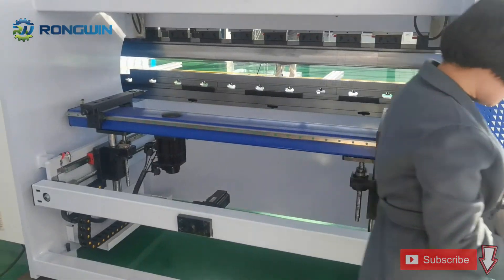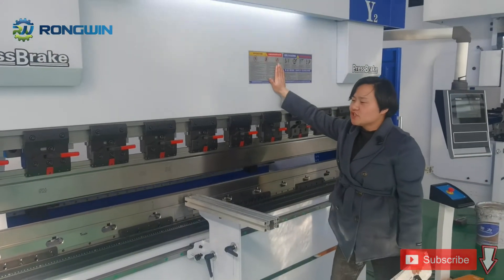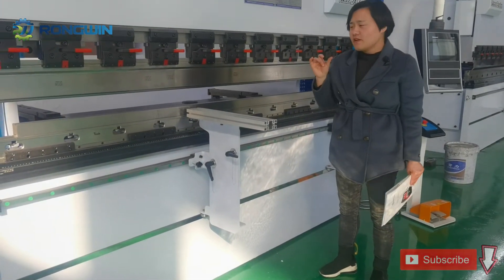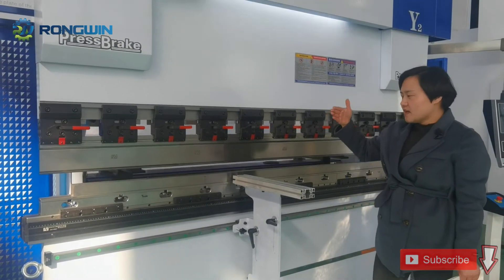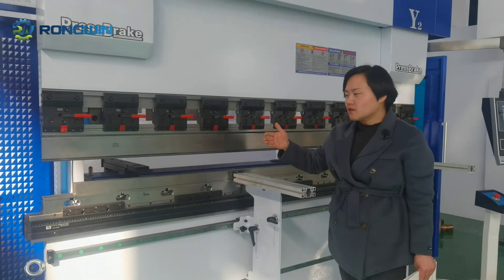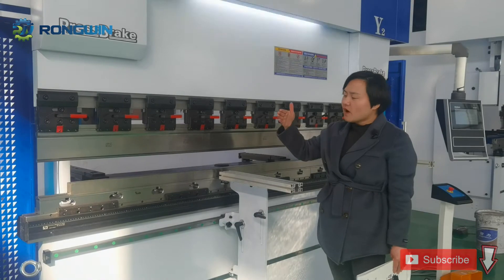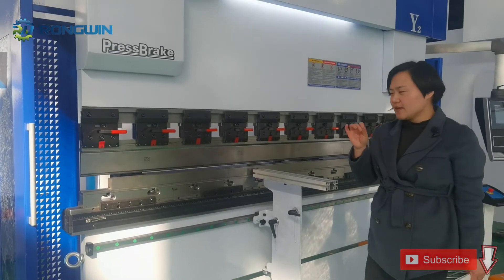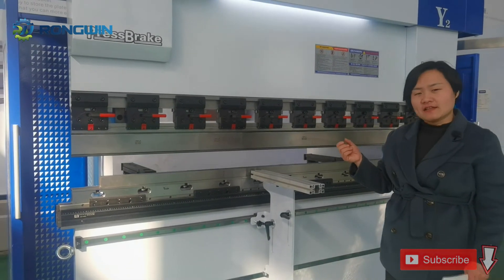Let's also share with you the speed of this machine. Please check the machine working. This machine is very, very quiet — in Chinese we say the noise is just like a whisper, very, very low. Also, this machine's speed is much higher. Compared with other CNC press brakes, the fast approach speed is improved by about 30%. Normally a press brake fast approach speed is around 160 mm/s, but for this machine we can reach about 200 mm/s. The bending working speed for this machine can reach 20 mm/s, and the return speed can also reach 200 mm/s. So this machine is very efficient and very fast.